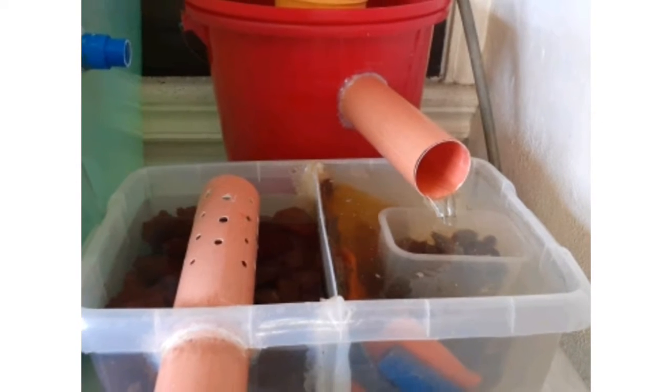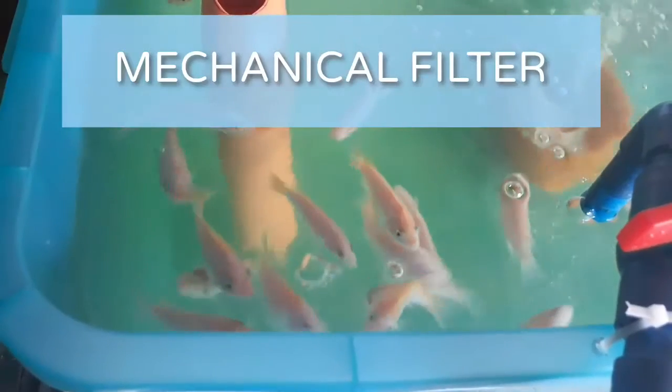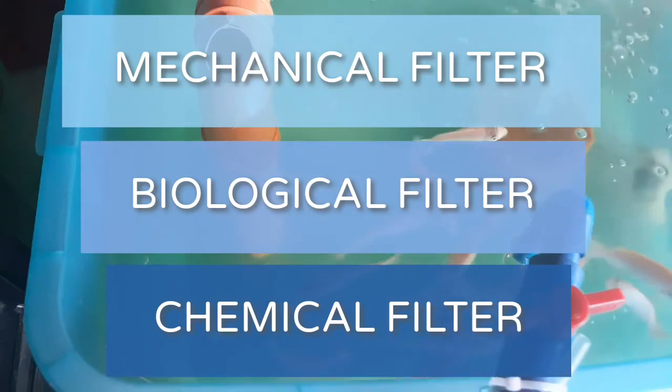Before building your own filters, we need first to understand what are the components of a filtration system. A filtration system is basically composed of three components: your mechanical filter, biological filter, and chemical filter.